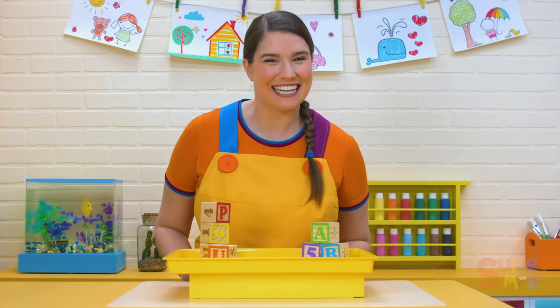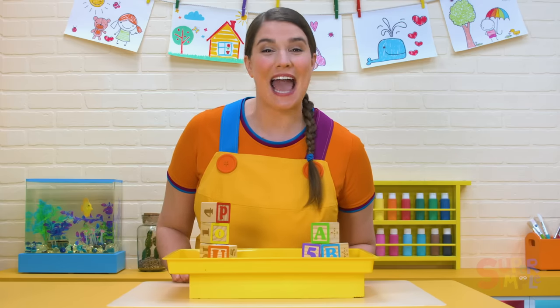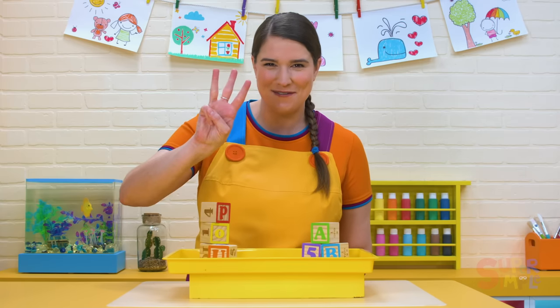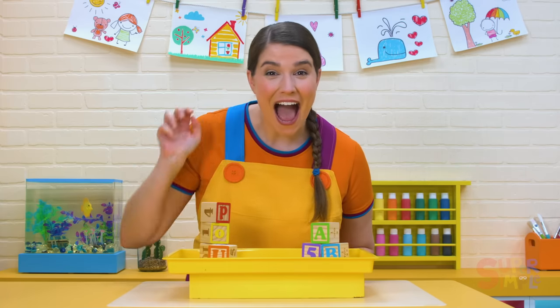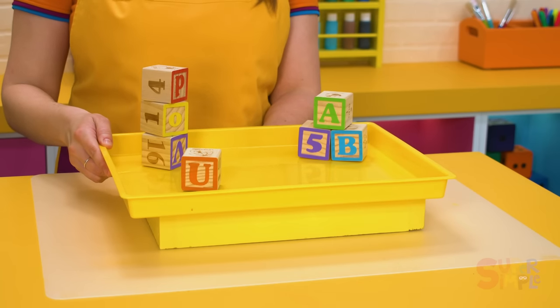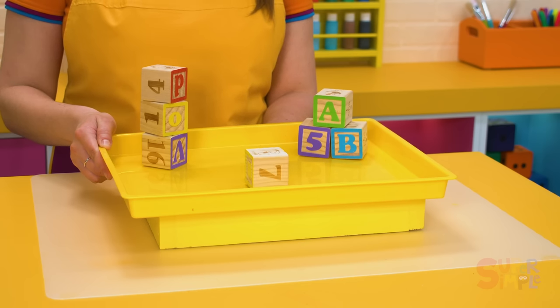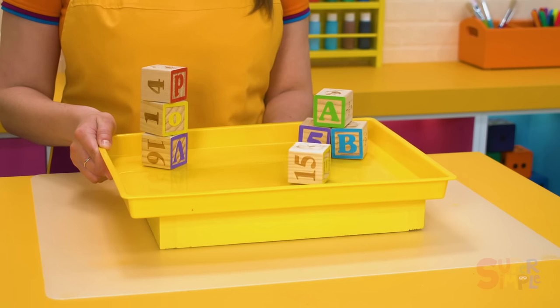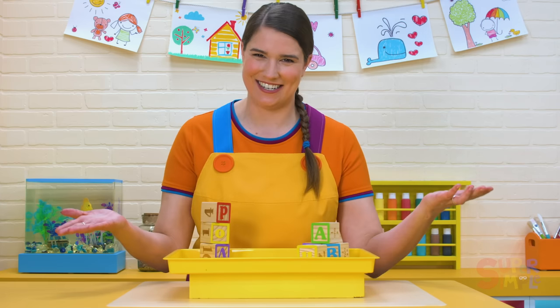Wanna see? Let's say the magic word all together. We'll say abracadabra on the count of three. One, two, three. Abracadabra! Look at it go. It's moving. Wow! What an incredible magic trick.